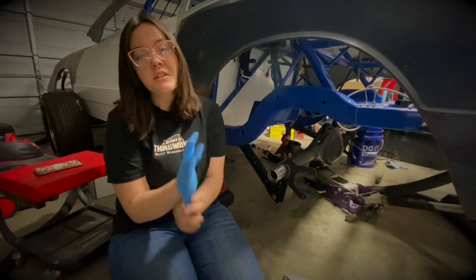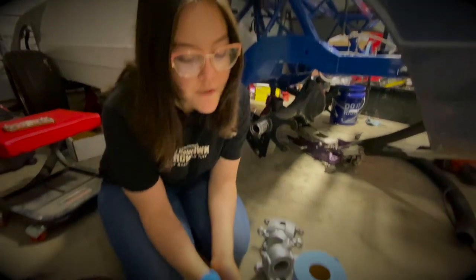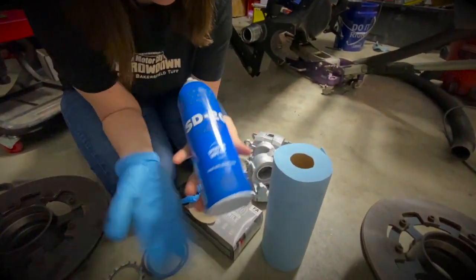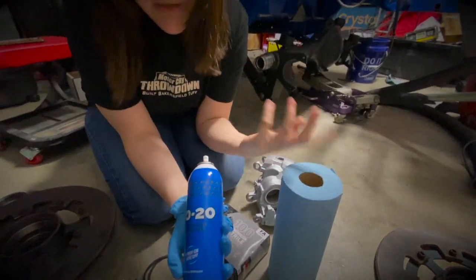I'm going to use gloves on this just because of personal preference - you don't have to, but it does help a little bit in the long run. We also have this SD20 degreaser and it really does the trick. We're going to be using this to clean up everything, and then of course some towels.